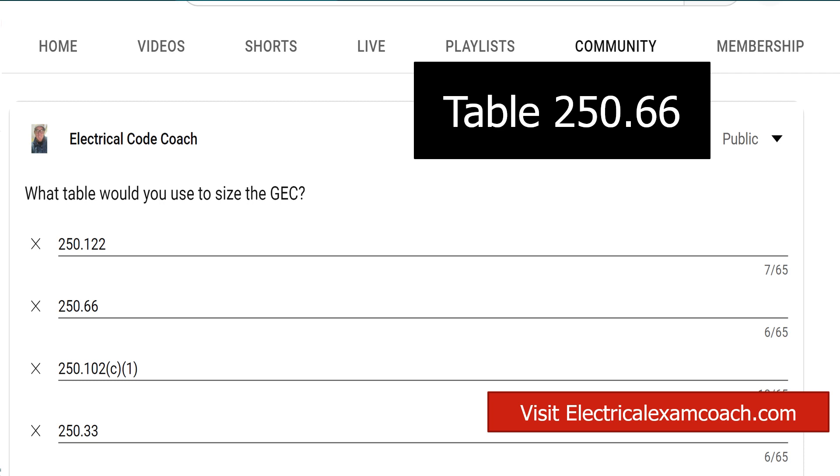Go to Table 250.66, start on the left-hand side — it's based off the size of the main hots coming in, the size of the ungrounded service conductors. Then make your selection from either the copper or aluminum side, and you'll select your grounding electrode conductor.